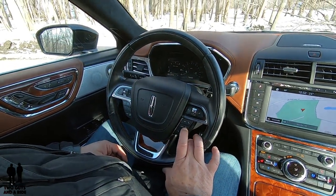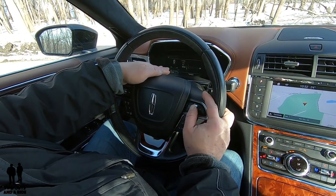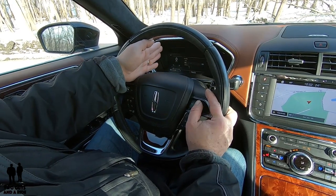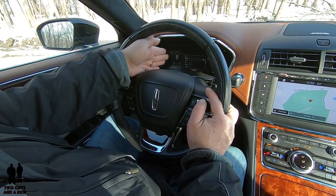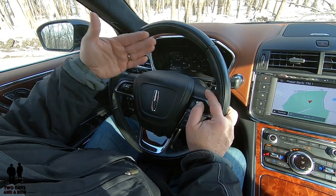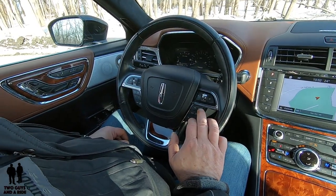If I want to use media, I press the right side of the display button. Up come my different sources, and I use that same chrome button to go up and down and select. If I want FM, I press OK, then it brings up my FM options. I select FM one, find one of my presets, hit OK, and there it goes. You also have phone off, phone on options here.